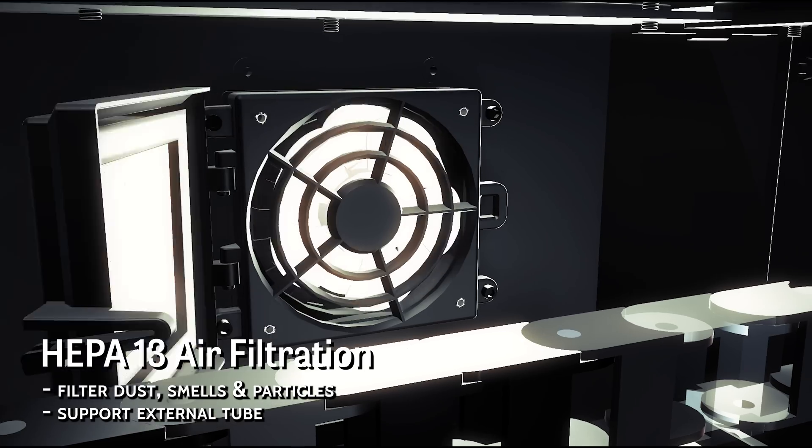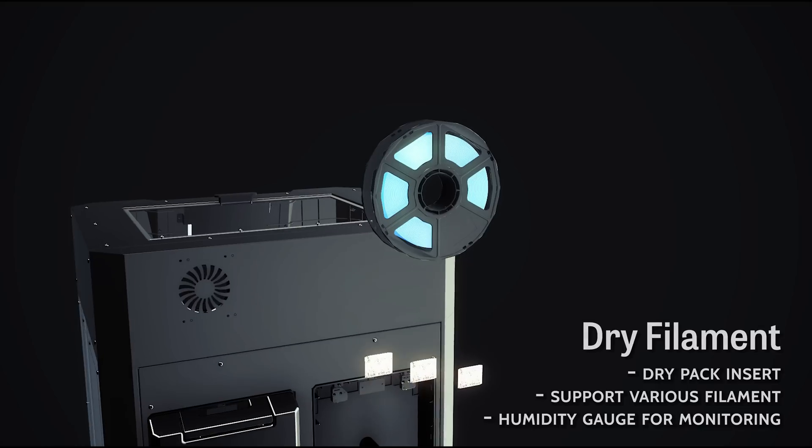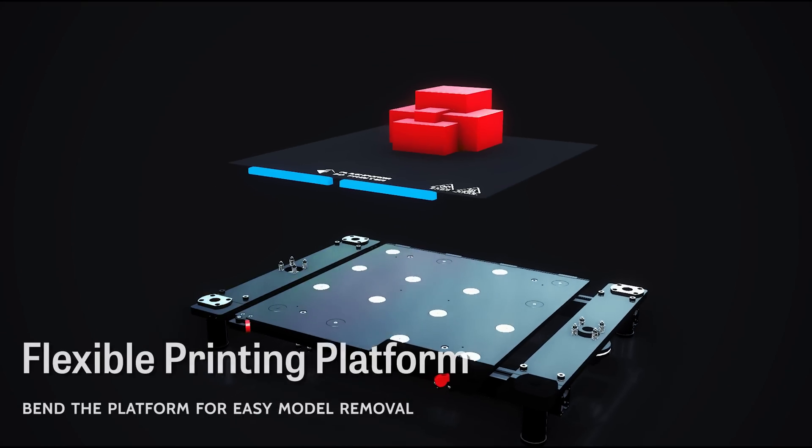The Guider 3 Plus is equipped with air filtration, drying filament chamber, quick-release nozzle, and flexible printing platform.